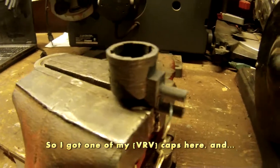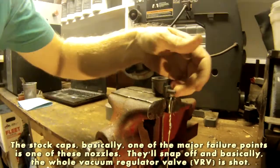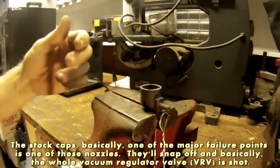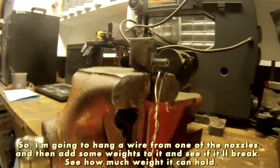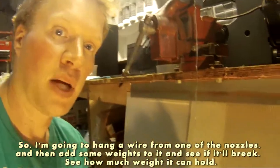I got one of my caps here and I want to test just how strong this is. The stock caps — one of the major failure points is one of these nozzles, they'll snap off, and then basically the whole vacuum regulator valve is shot. So I'm going to hang a wire from one of the nozzles and add some weights to it, see if it'll break and see how much weight it can hold.